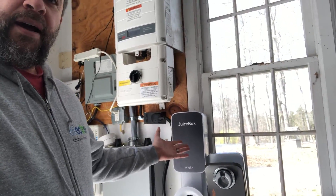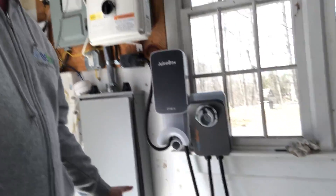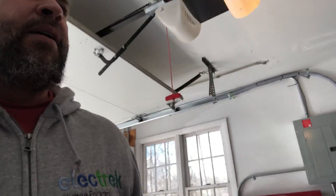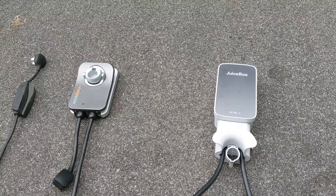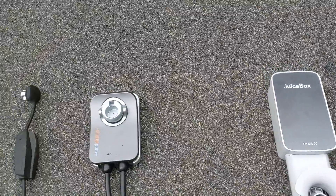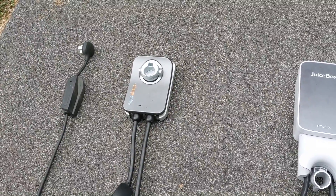So we'll take a look at these today, kind of give you the differences, and then compare them to my typical Tesla charger down here. Back in the other side of the garage, we have a normal Level 1 charger that kind of comes with a lot of EVs. We're going to take a look at the finished product here — the Juicebox, ChargePoint, and a Tesla adapter that comes with most Teslas.